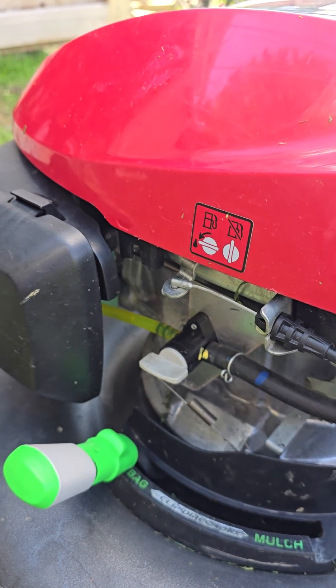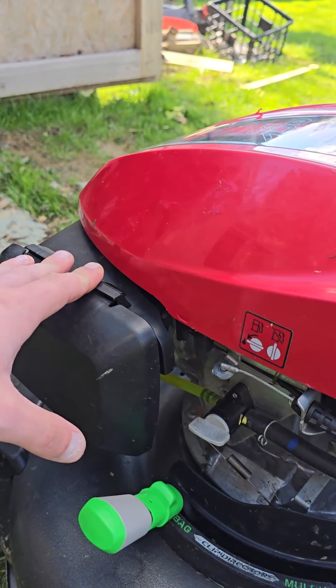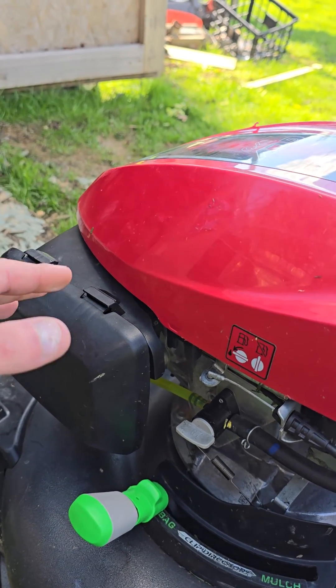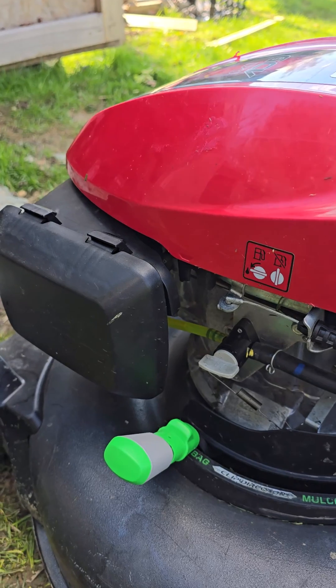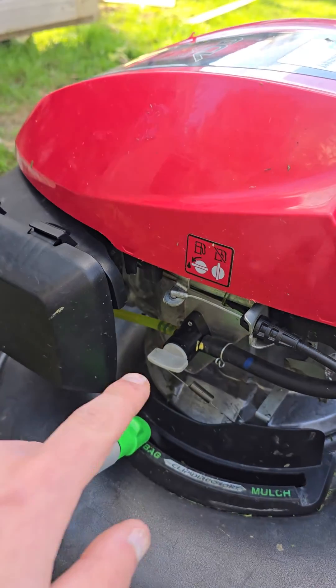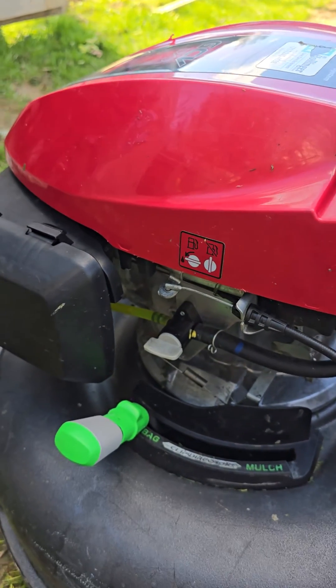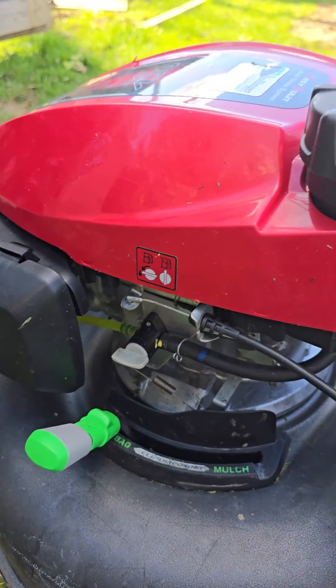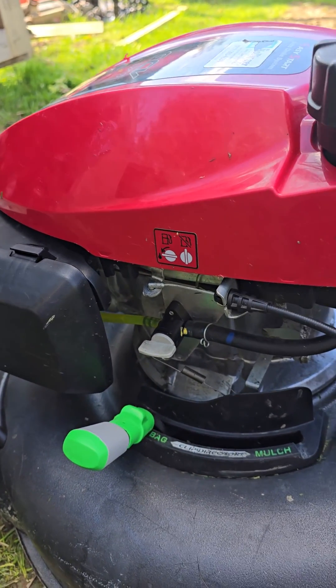What I did was I had to take almost this whole thing off, take the carburetor off, and then I popped this line on. It was simple — super easy to do.